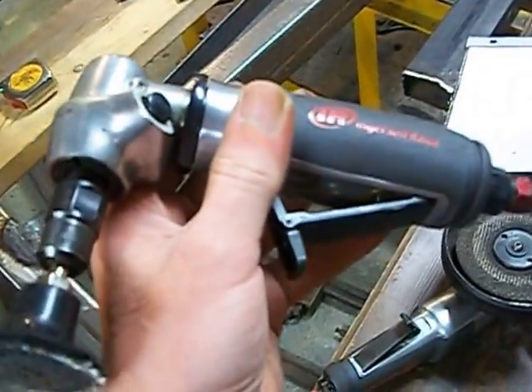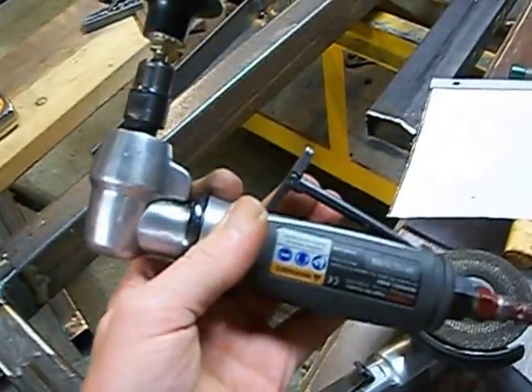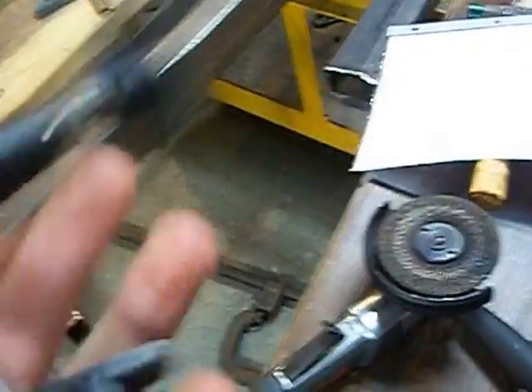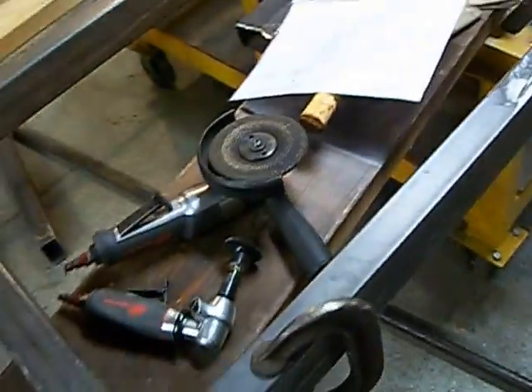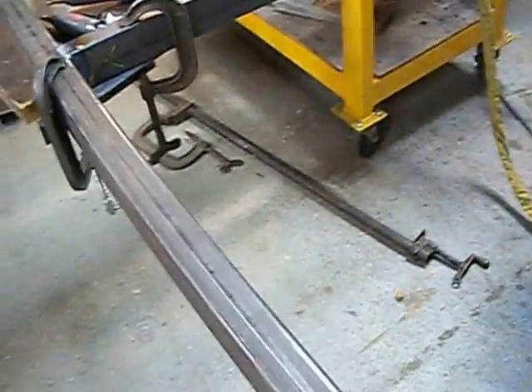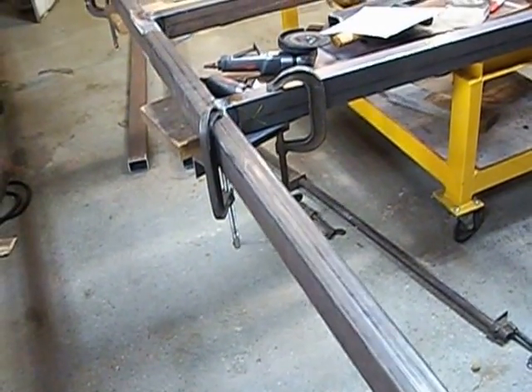Here's another one I used to use at work, and it works really good for grinding. It's hard to believe this little die grinder right here is almost half horse. It works real good, it's got a lot of power, it does a real good job, and it's quiet — doesn't scream in your ears like some grinders do. So if you're looking for grinders or die grinders, I'd really recommend them.